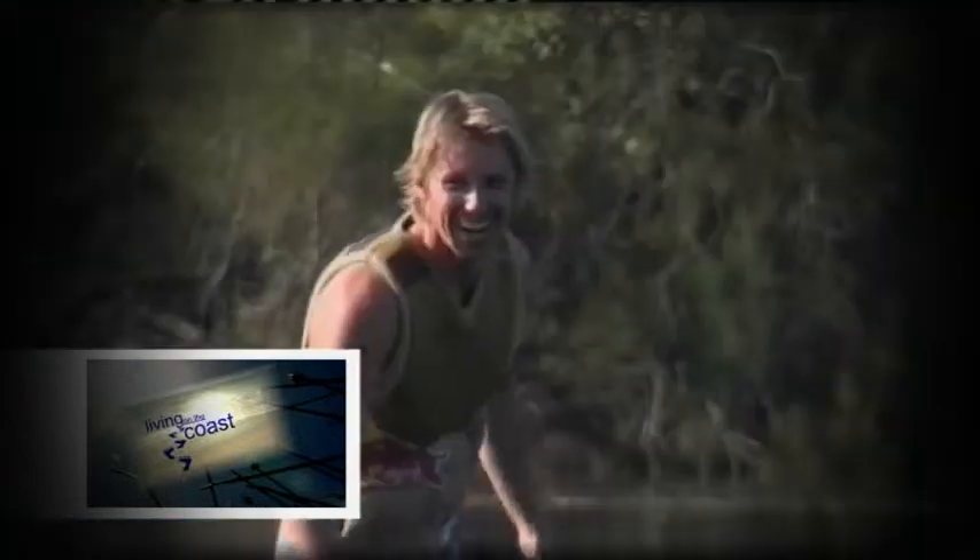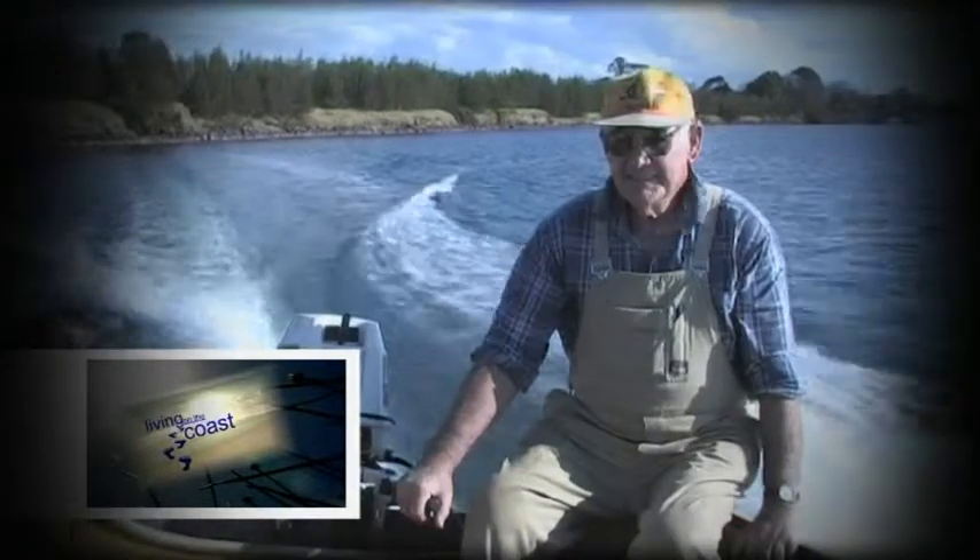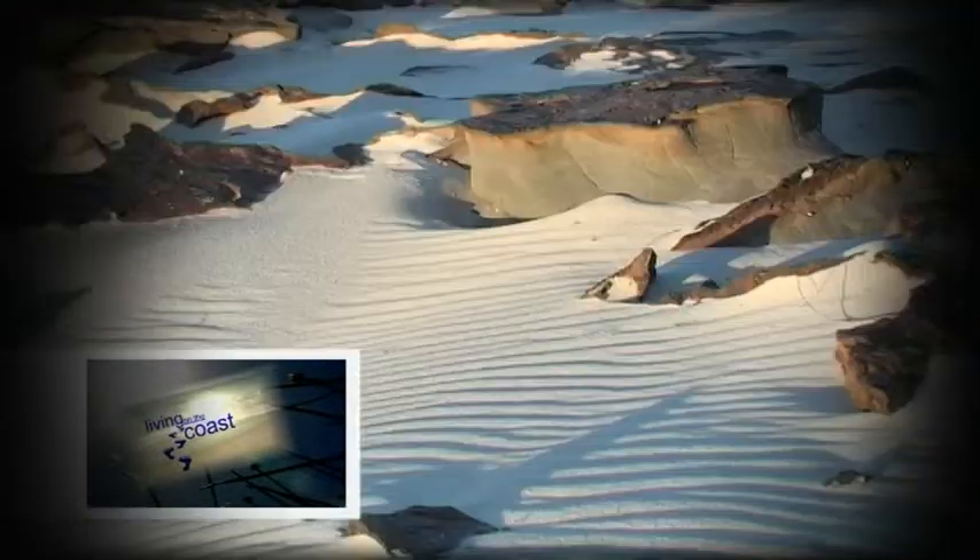Living on the coast is about people, places and their passions. Combine all those and it's a pleasure — it's my honour to be here. I was amazed. I had no idea it was as big as it was. We just seem to forget the importance of our own backyard.